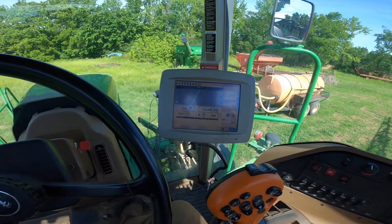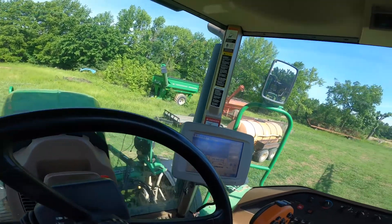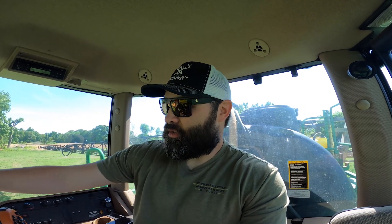Hopefully nothing messes up. That's my monitor here — this is the older one. I had considered taking the 2630 out of my tractor and putting it in here, but I don't care about doing it that bad. This monitor will do just as well, so I'm going to use it.